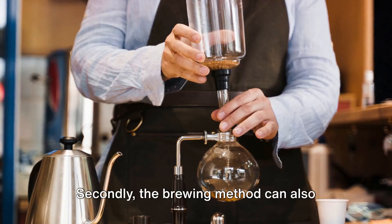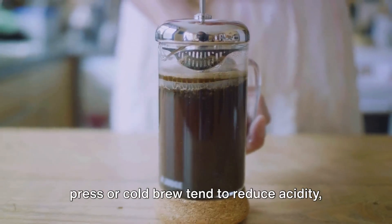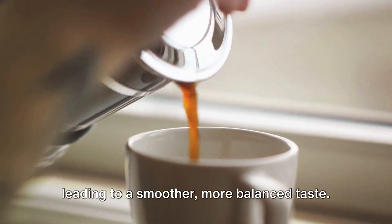Secondly, the brewing method can also influence the acidity. Slow brewing methods like the French press or cold brew tend to reduce acidity, leading to a smoother, more balanced taste.